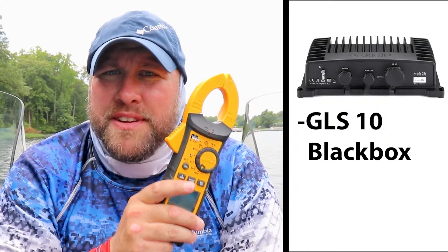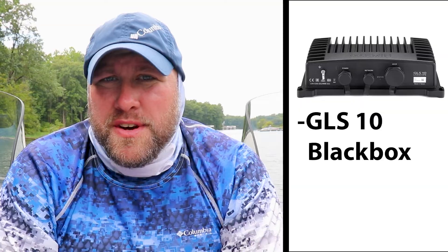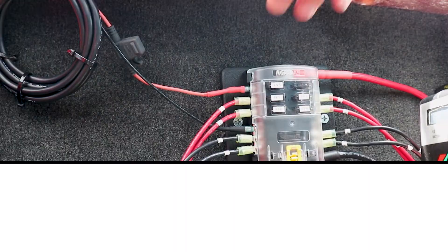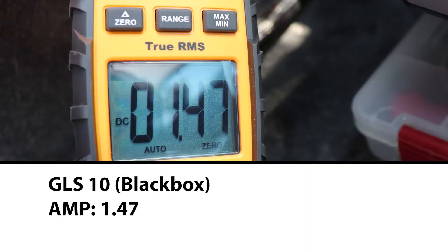Now it's time to pull out the amp meter again and test the current draw for the GLS10 black box for the Garmin LiveScope. This one is particularly interesting because there were a lot of differing opinions on how much power the black box actually draws. With our Garmin LiveScope active and the meter hooked up on the GLS10 power wire, the GLS10 black box is pulling 1.47 amps.